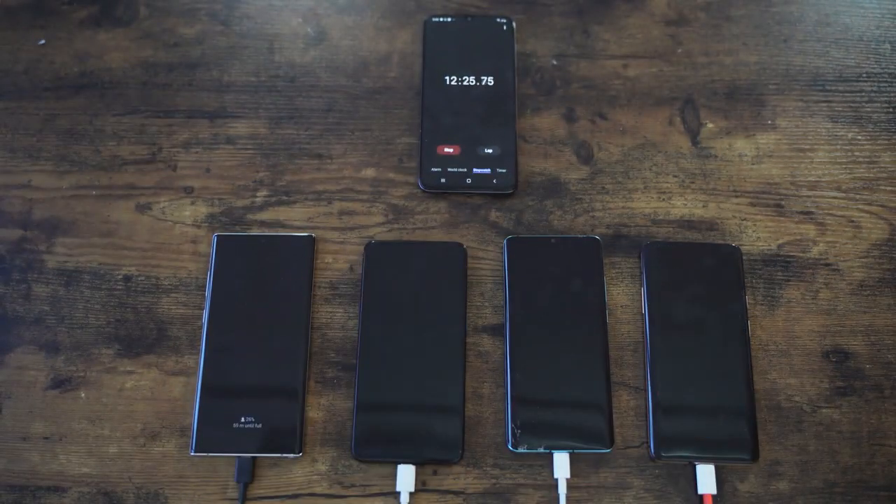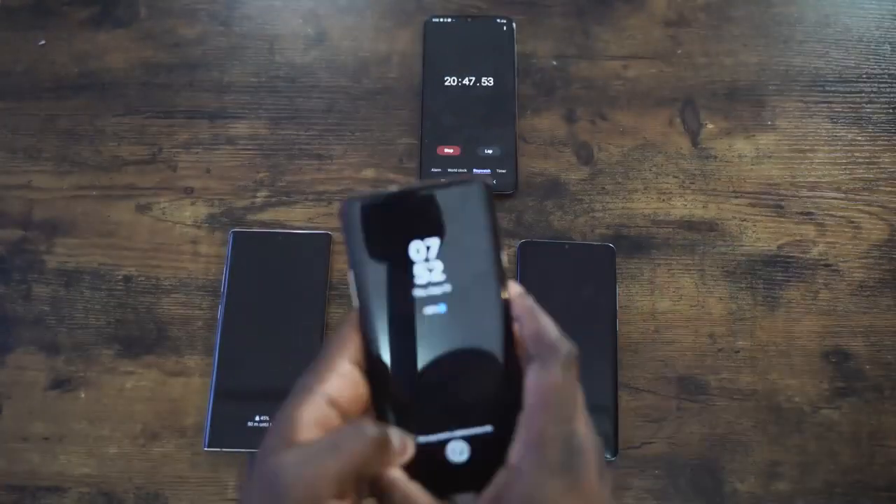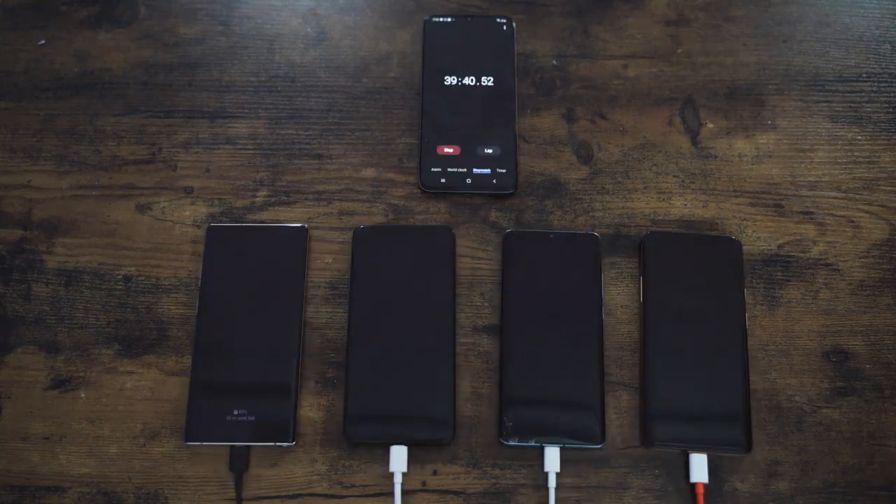Moving to 41 minutes for our next check — we had a couple of checks in between and it was still pretty close. But the biggest change comes in around 35 to 41 minutes, where we see big jumps in battery percentages.